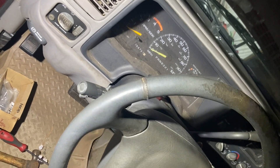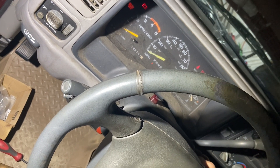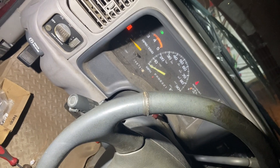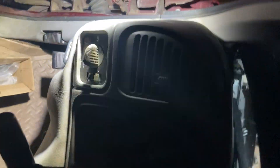I got the starter in and everything put back together — she fires up just fine. I let it run for a few minutes to check and it's not leaking anymore. So the next issue we have is these door pins.